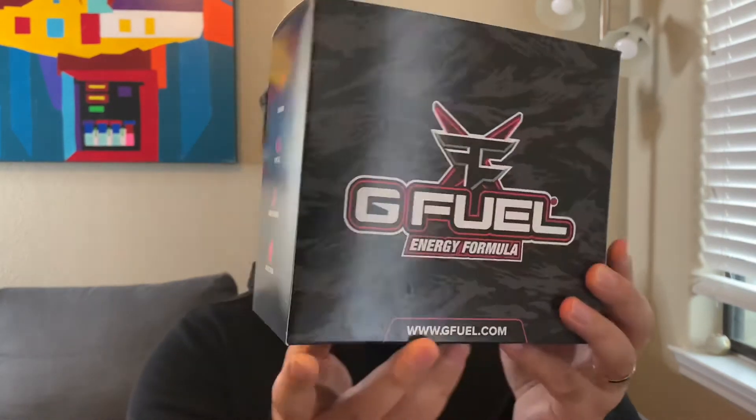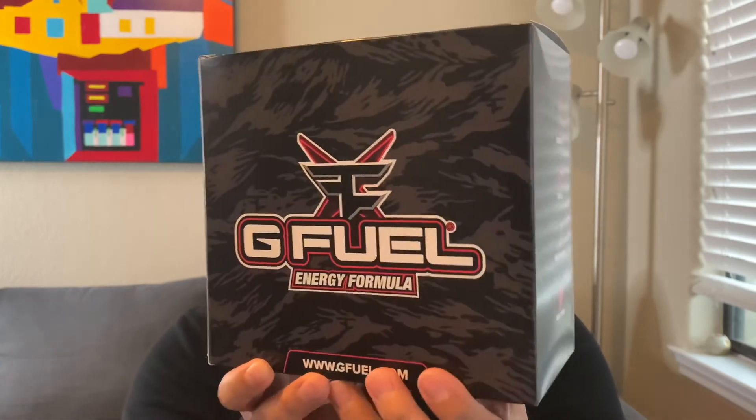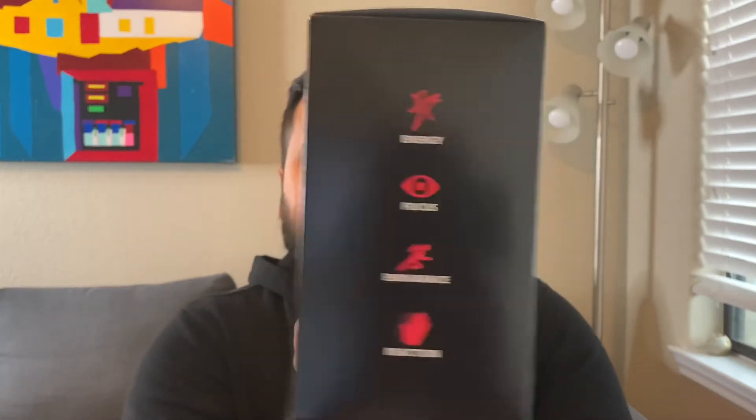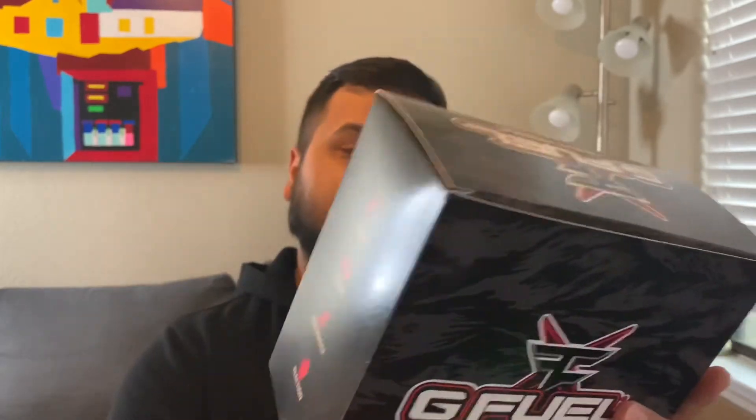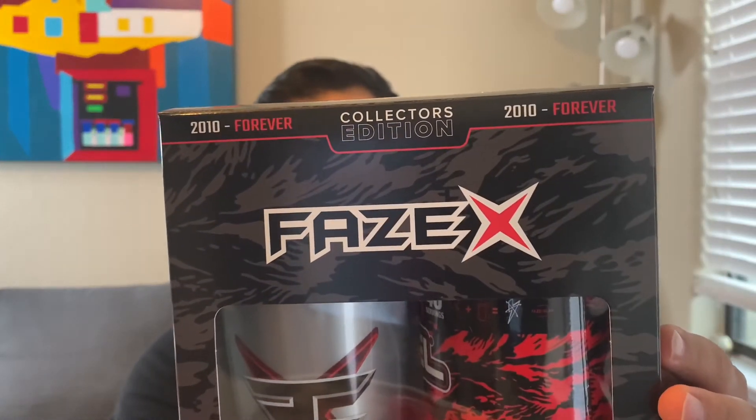This box looks sick. Take a look at the artwork — it's really cool. They have that tiger camo going through, the Phase logo with the X on it, and it says '2010 to Forever Collector's Edition.' These are still in stock, which I thought was surprising. I expected them to sell out really quickly. G Fuel must have made a bunch of them, but it does say collector's edition on the tub.